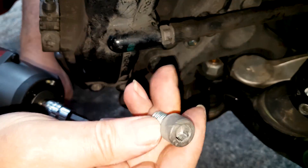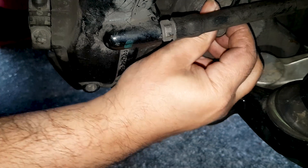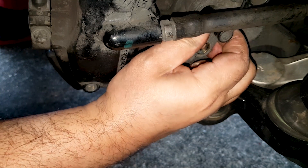You remove the bolt and then follow the cable. The cable is also clipped in a couple of different places, so you need to unclip the cable. And of course, don't forget when you install the new one to clip the cable back in.